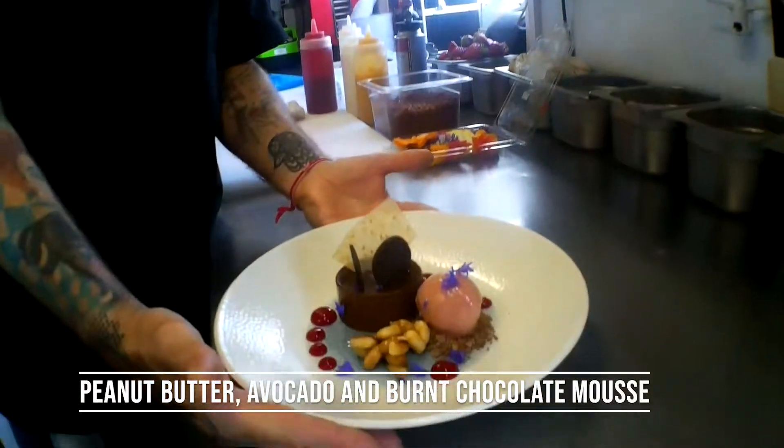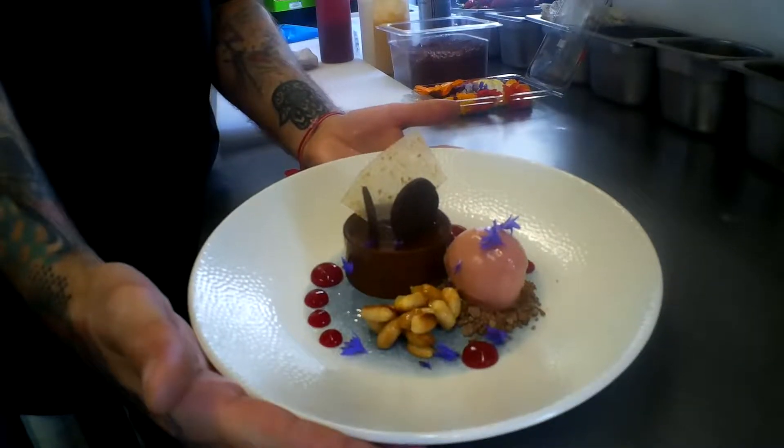It's 100% vegan dish. Very popular as well — very, very popular in Noisy Lobster.